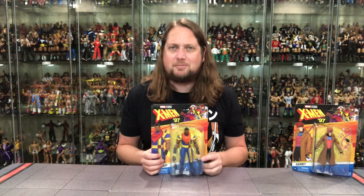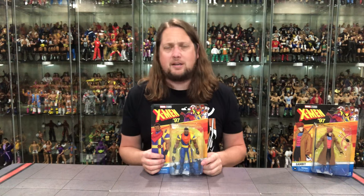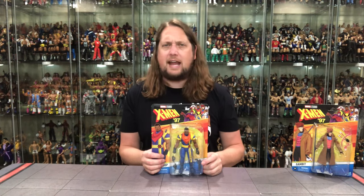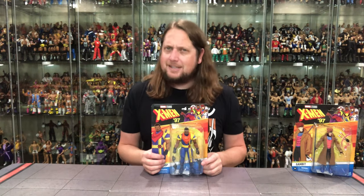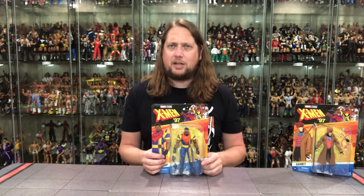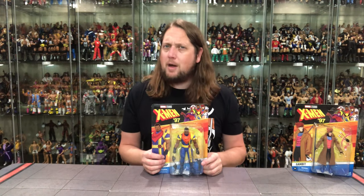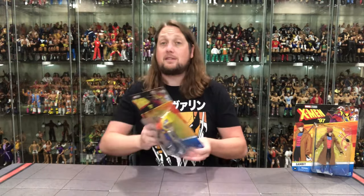Bishop — one of my all-time favorite X-Men. I really enjoyed his story arcs in the 90s, and that's really when I came into my X-Men fandom, late 80s, early 90s. I always did like Bishop a whole lot. This Bishop is an interesting one, and we will compare him to the prior X-Men Bishop figure. I have a feeling I'm going to prefer that one, even if it doesn't have all the bells and whistles of this one.